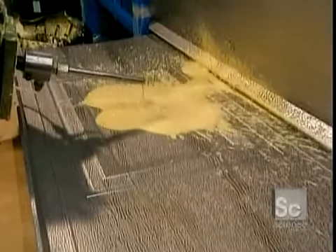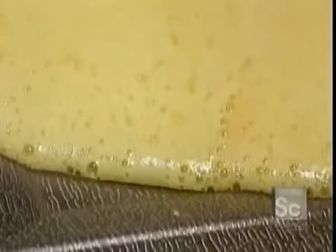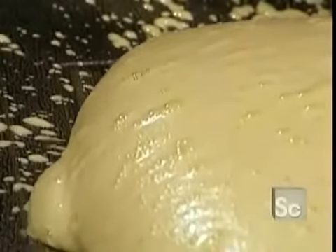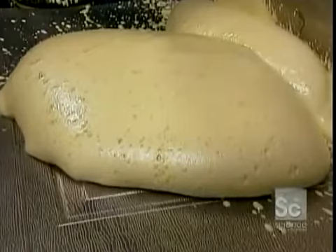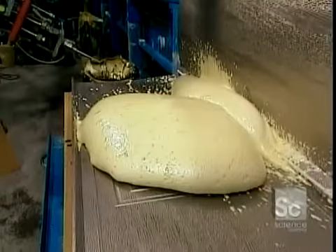As we see in this demonstration, the polyurethane expands and becomes rigid, creating a solid core inside the garage door. Polyurethane is one of the lightest types of insulation, so it doesn't make the garage door heavy.